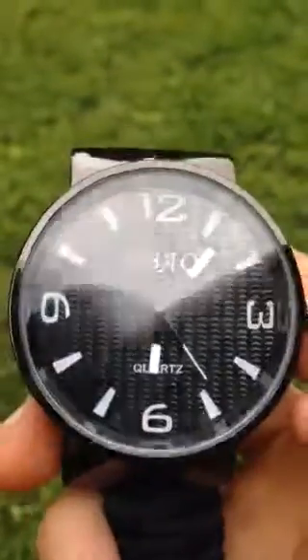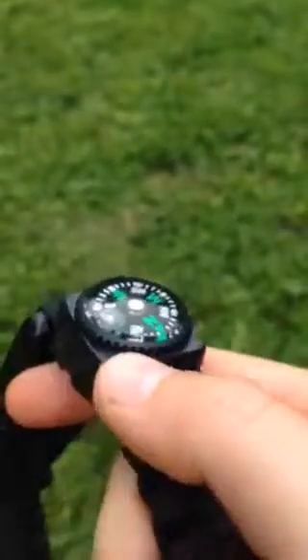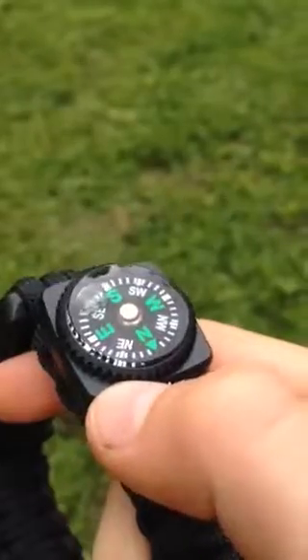So this watch just looks like a normal watch, fancy and stuff. But on the other side, I've got a compass — that was north.